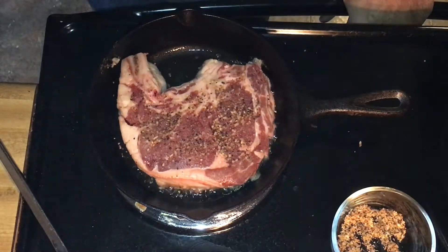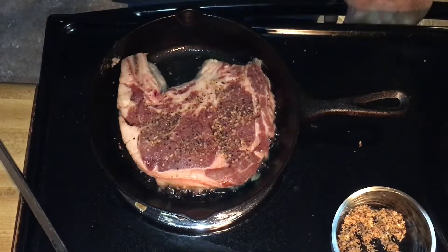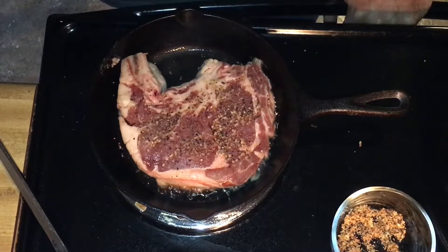This is a ribeye steak. I normally buy my steaks on sale — they can be a little bit expensive. I'll buy them on sale, freeze them, and thaw them out and use them as the urge hits.